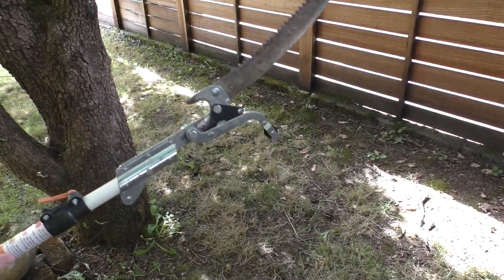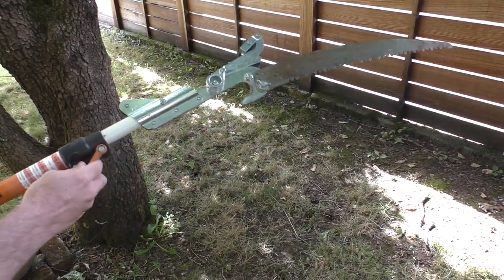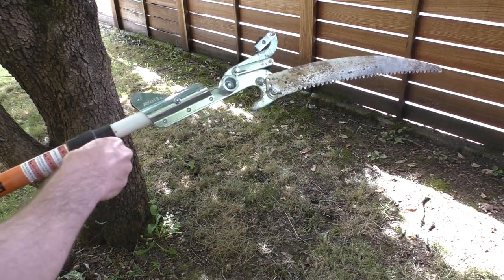Hello, this is Gio. Hey look what I have here — I have a telescoping tree pruner.